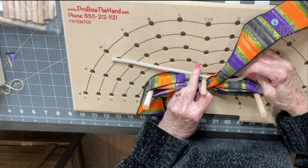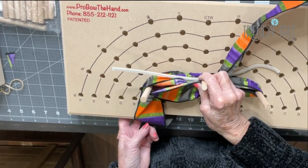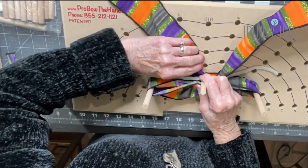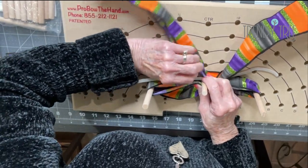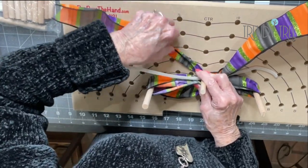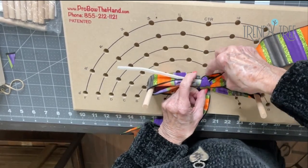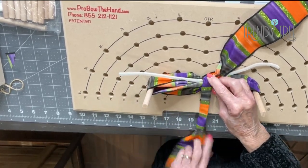Now I have my chenille stem back here — I want to make sure that I catch it. I'm going to take that tail that I started with out from under the board and pull it around to the back. This is going to be the part that comes over and makes the knot. So I'm going to fold that ribbon over and make it narrow so I'll have a neater looking knot. Just kind of keep holding everything, and then I'm going to bring that right over the center of the bow. I want to make sure that I have my chenille stem coiled and that the knot is at the center of my bow.